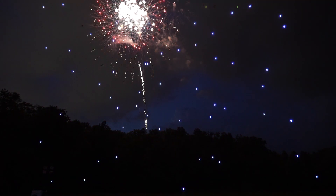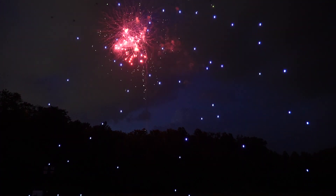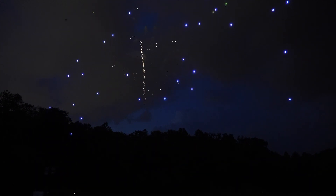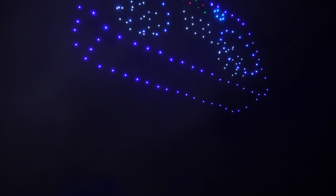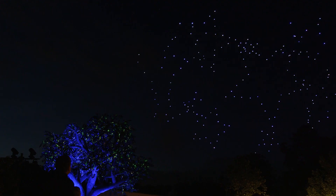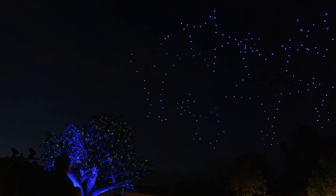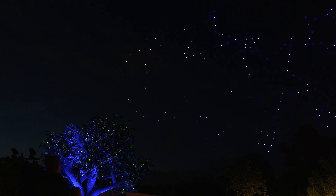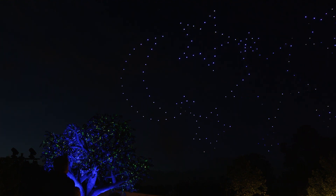In theory, it could come down to just one pilot with one computer — with our technology, you push the button and watch the magic happen in the sky. What happens before the show is an extensive amount of effort with project management, pilots, coordination, and animators. But once you're in the actual show, it's incredible to see such advanced technology come to life up in the sky, and to watch those original ideas of animation, art, style, and design truly come to life with, I kid you not, the click of a button.